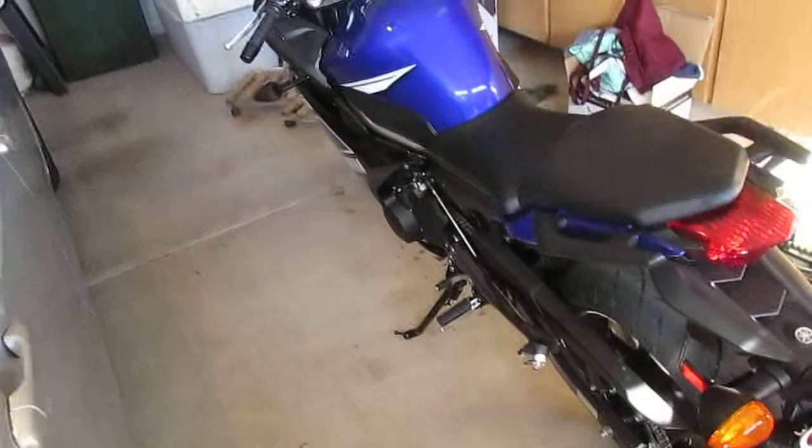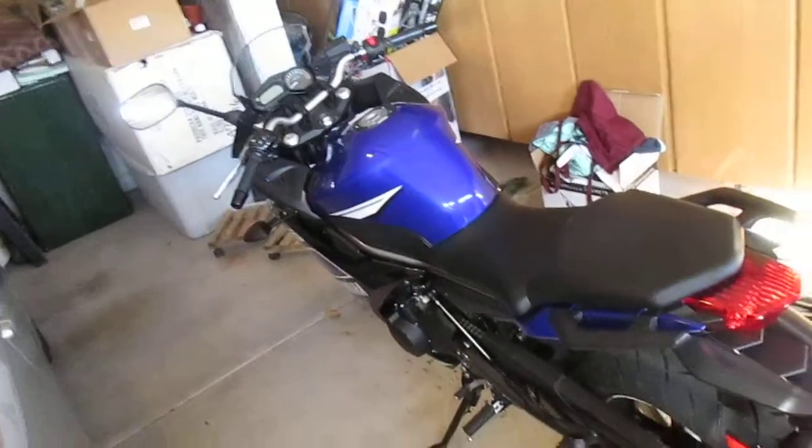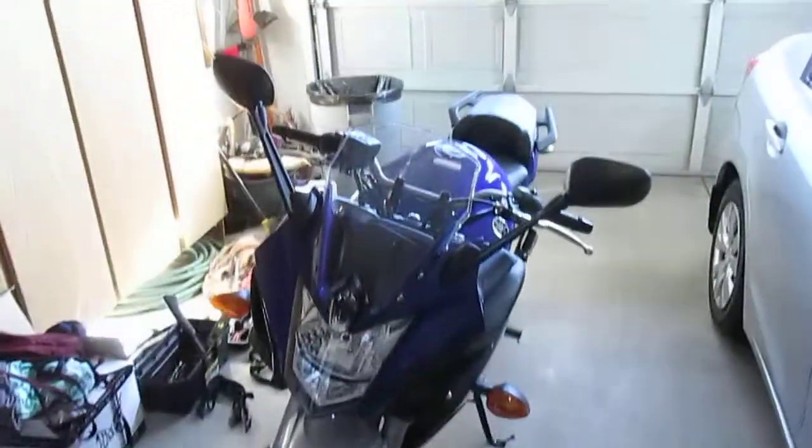The dealership pretty much just paid off my loan, so it was just my other loan — basically like just getting the new bike. It's freaking awesome, I love it. First crotch rocket.